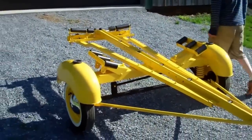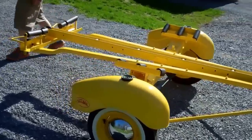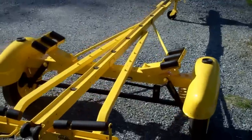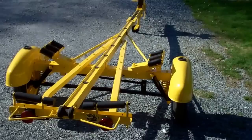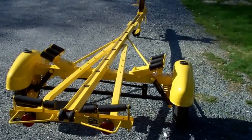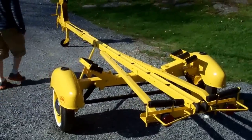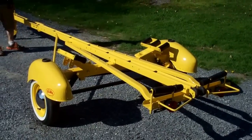We have NOS decals on the trailer and very soon we will set the 1958 Cadillac Seville 15-foot outboard runabout on the trailer and this project will be complete. RJ has just done a fantastic job bringing a rusted hulk of a trailer back to new.